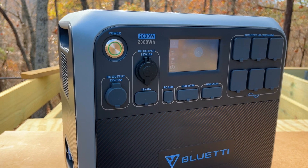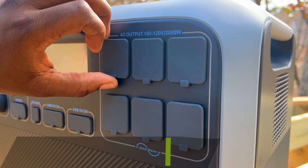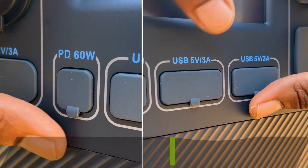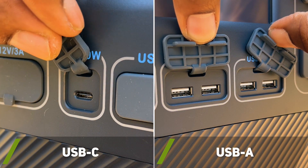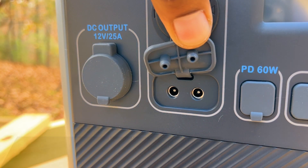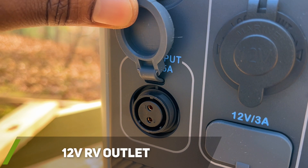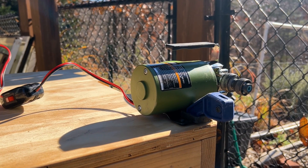The AC200P includes 17 outputs for different devices you may need to power. It has a whopping 2,000-watt pure sine wave inverter, which is connected to six AC outlets. As for the DC outputs, it has four USB Type-A ports and one USB-C port. It's also equipped with two 5.5-millimeter outputs. Making our way to the top, we'll find a 12-volt car or cigarette lighter port. To set itself apart, it also has a 12-volt, 25-amp output, which I plan to test with my water transfer pump later in the video.